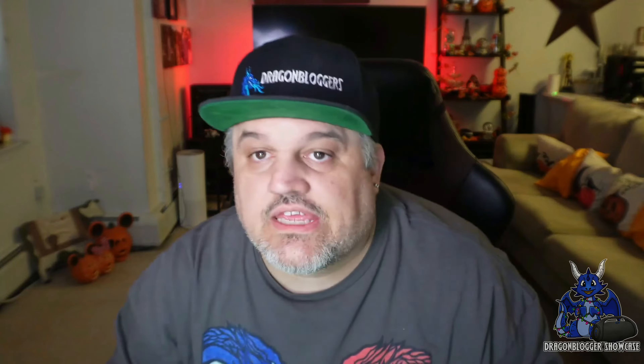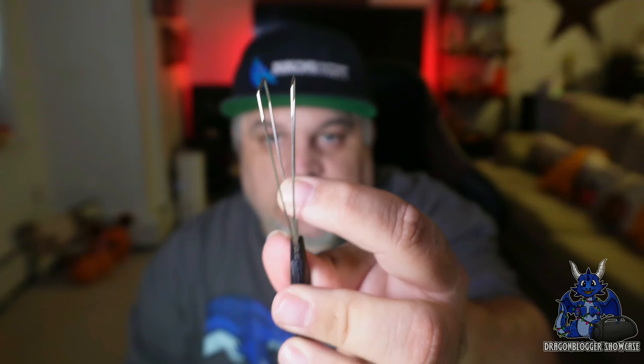You also have your removal tools. These removal tools are for taking out the keys off the keyboard since it is hot swappable — one tool takes off the keycap, and the other takes out the switch itself. We'll hopefully show you guys that.